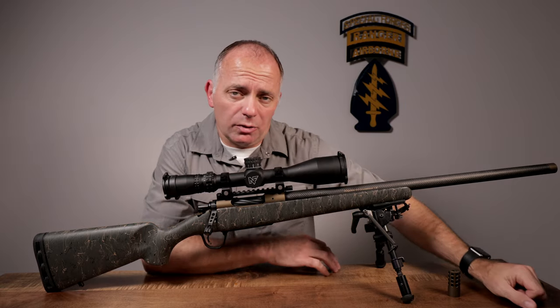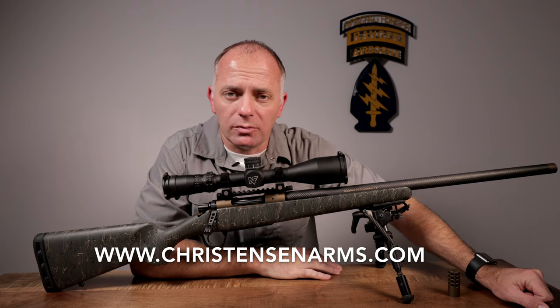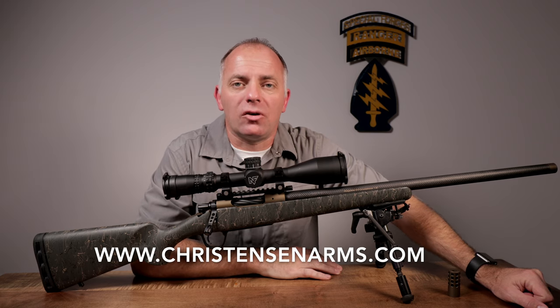I'd like to thank Christensen Arms for sponsoring this video. If you'd like to know more about the Ridgeline rifle, you can go to www.christensenarms.com.